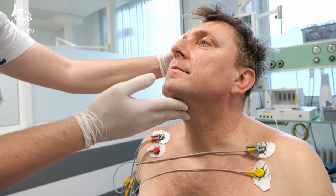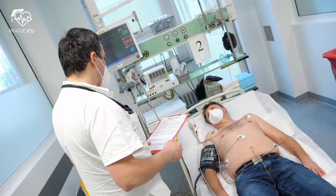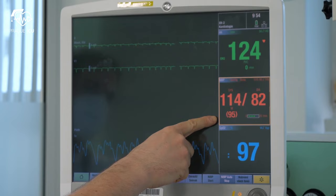Examine the patient — be aware of heart failure signs and symptoms, and check airways anatomy as a predictor of difficult intubation. Obtain informed consent, insert an intravenous line, and provide vital functions monitoring.